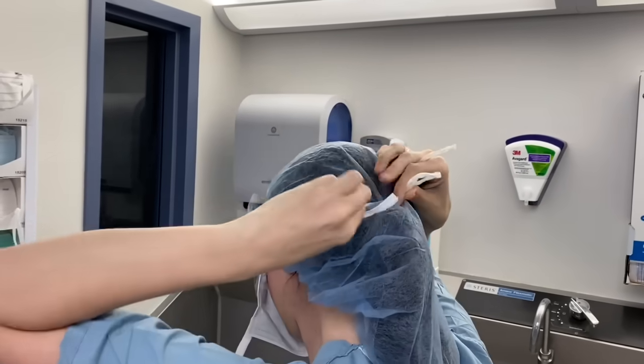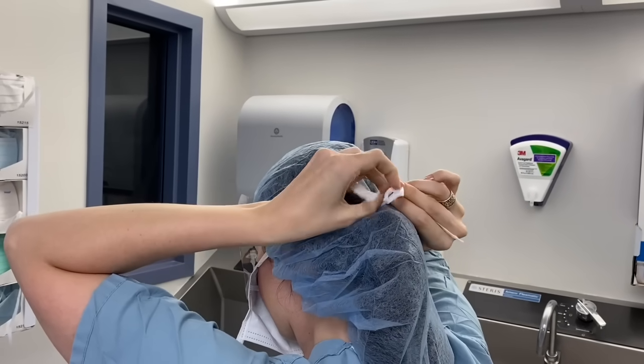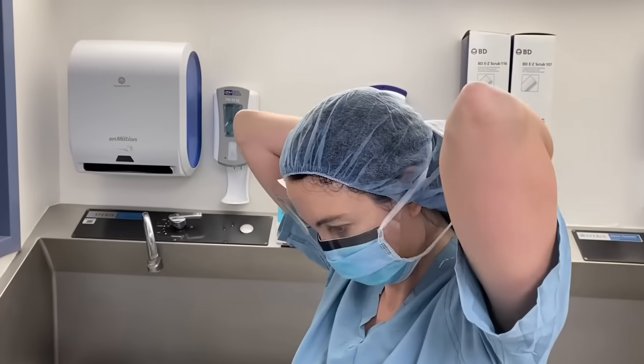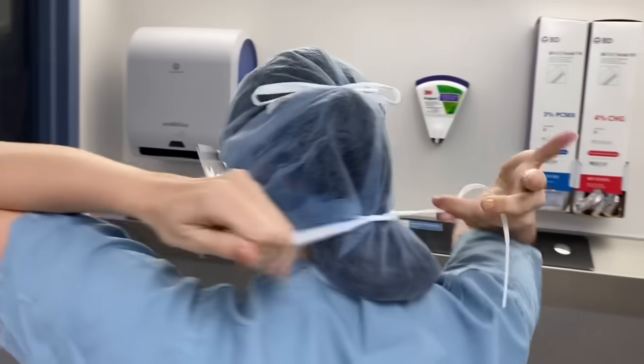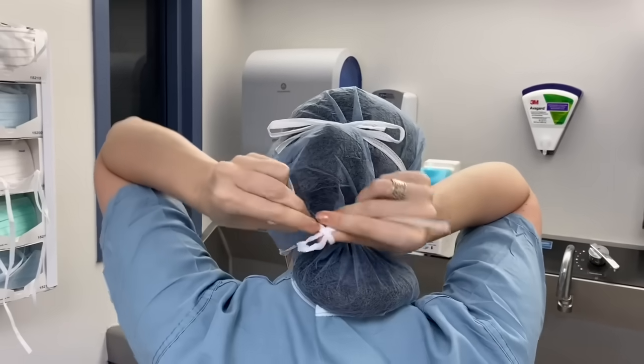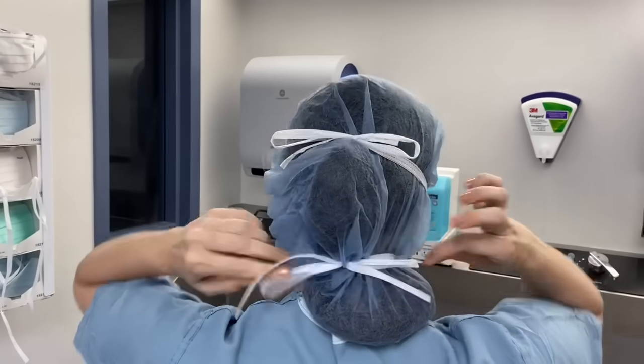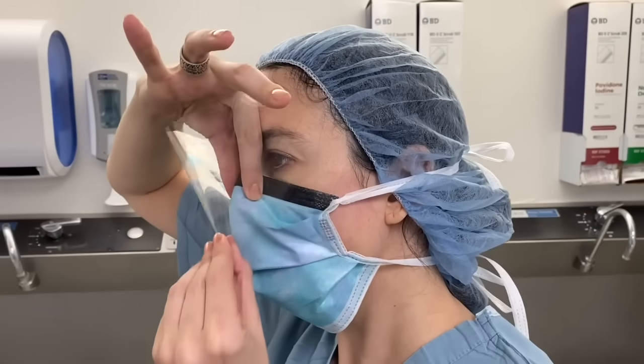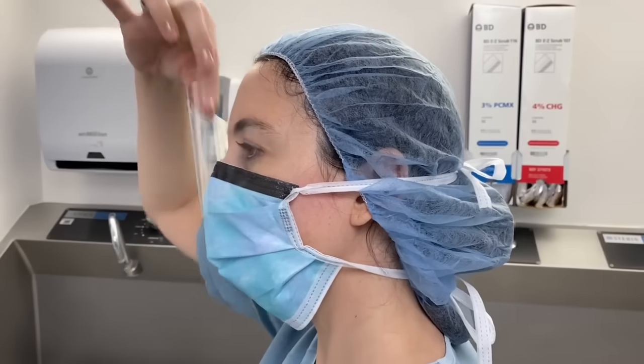With any mask that ties around the head, it is typically easiest to first secure the upper ties near the top of the head, then adjust the mask to fit snugly over the bridge of the nose and over the mouth and chin before securing the lower ties behind the neck. Pinching the mask on the nose while slightly pulling away the plastic face shield can help prevent fogging.